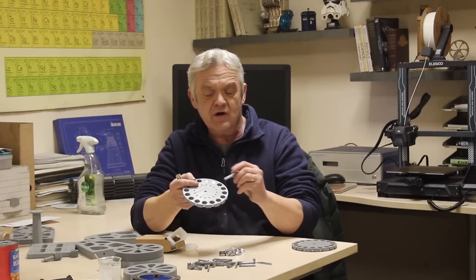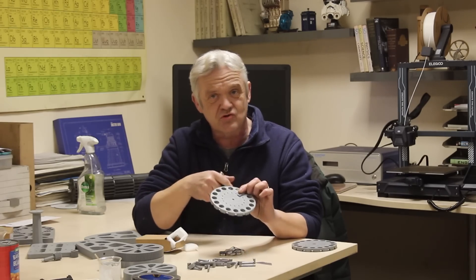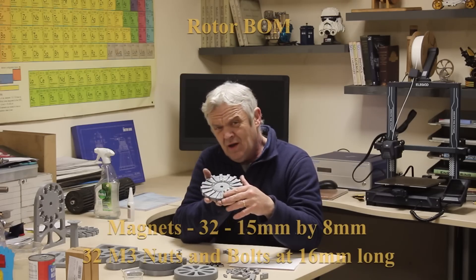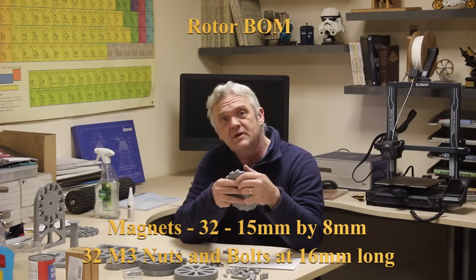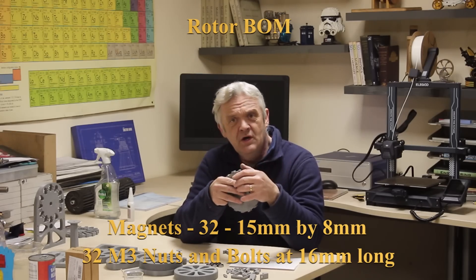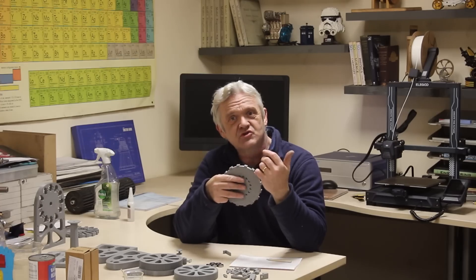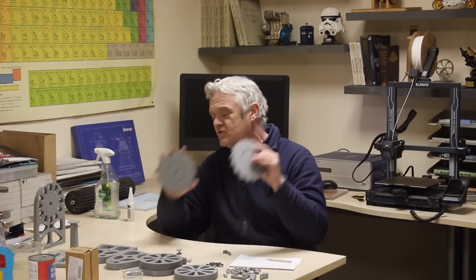The clip goes on top and fastens with an M3 nut and bolt — M3 by 16mm — and you need 32 of them. With magnets, you use either 15mm by 8mm (32 of them) or 15mm by 4mm (64 of them). I used 64, going north-south, north-south in both rotor discs. That's the rotor discs done.